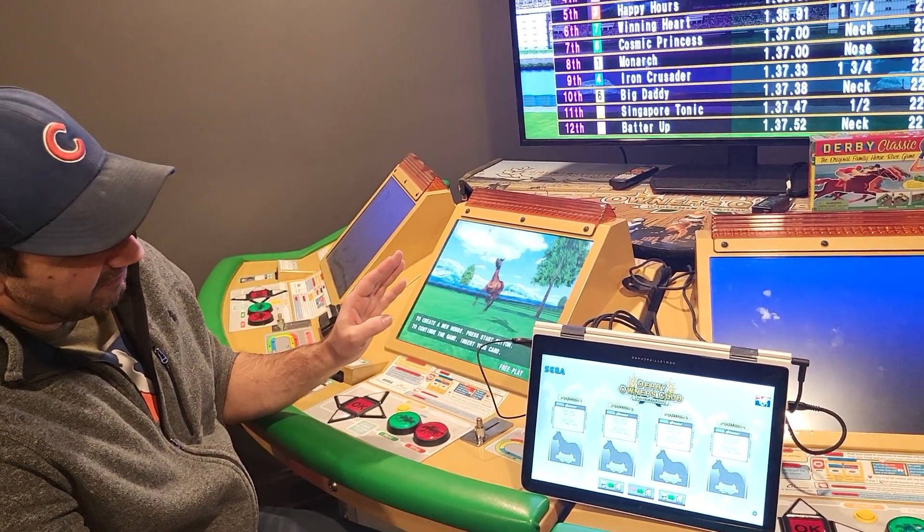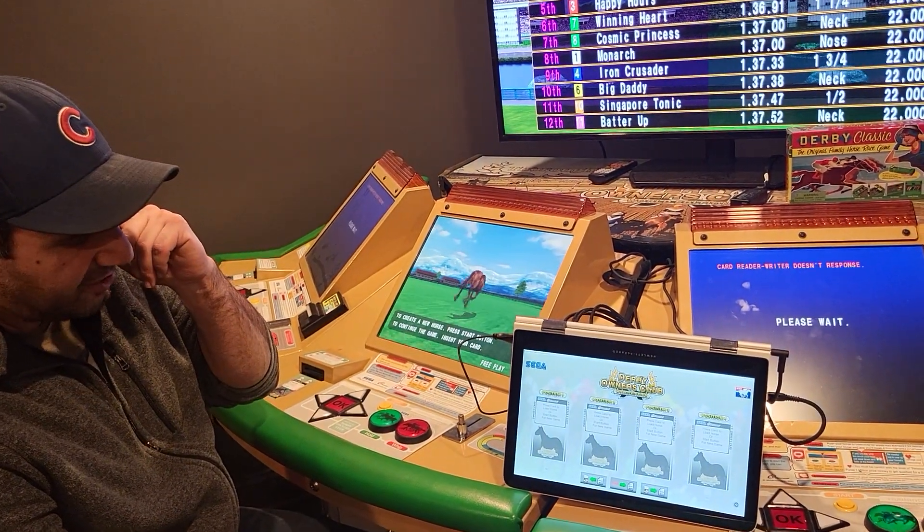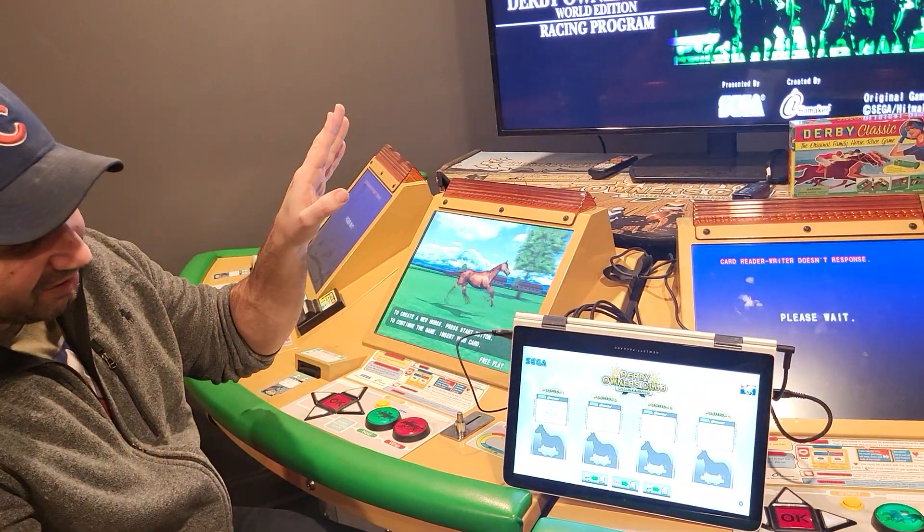So to make it really easy to get up and play, he wrote this application. It's a simple application that basically digitizes the entire horse breeding and playing process.